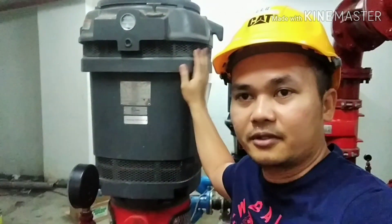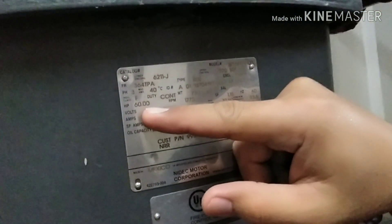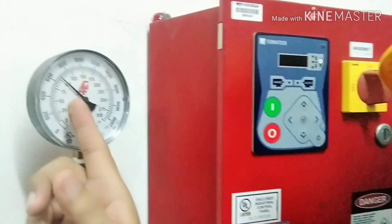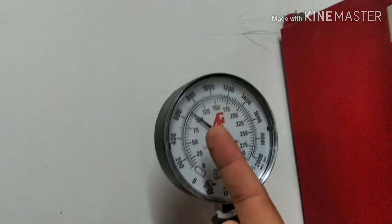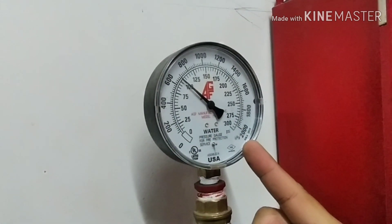We have here the specs of the fire pump. As we can see, this fire pump is 60 horsepower. The fire sprinkler system has already been tested. As you can see here, the gauge maintaining pressure is 100 PSI, or around 680 kilopascal. PSI is the English unit, and kilopascal is the SI unit. That is the usual maintaining pressure of a fire sprinkler system in the Philippines, but most likely it is also the same in other countries.